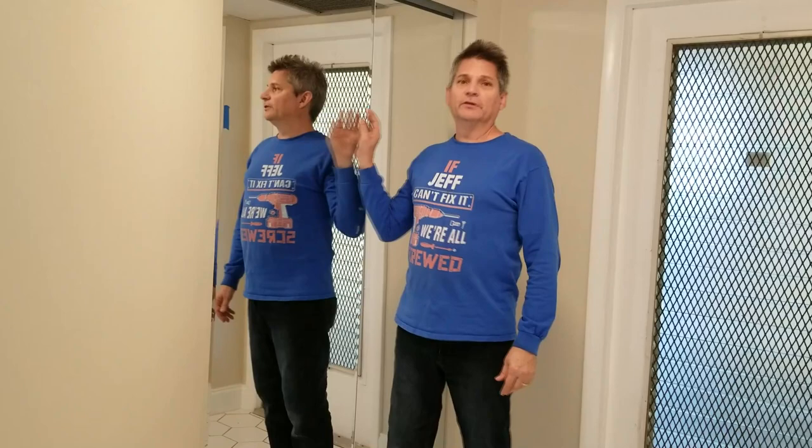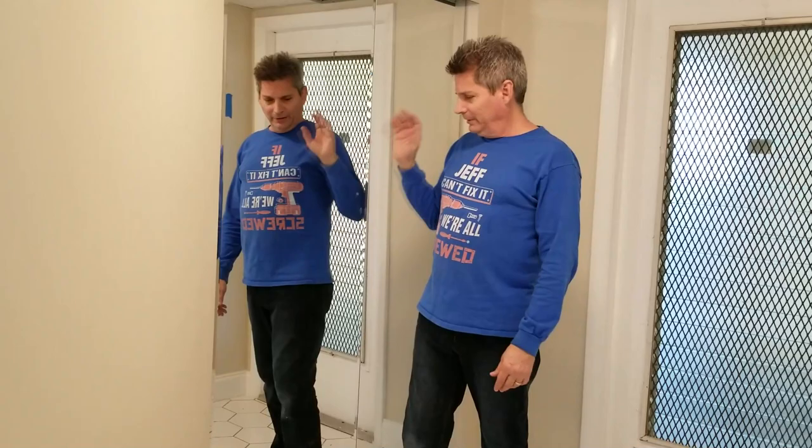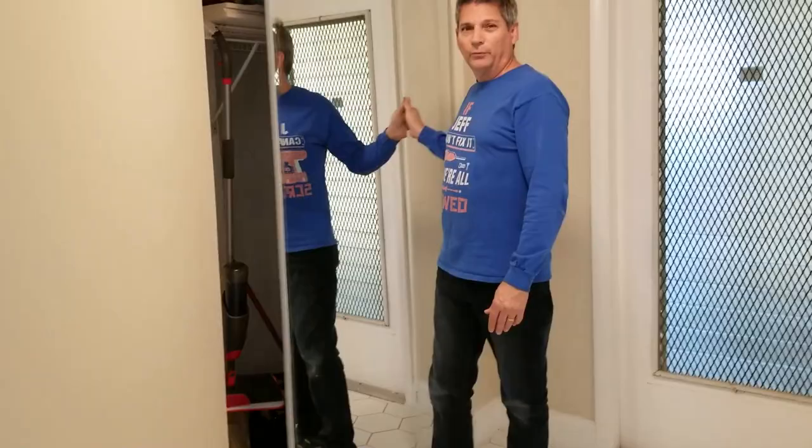Hello, my DIY friends, Jeff here again and welcome back to the channel. Today we have a video showing you how to install these sliding mirror glass closet doors. This is a great feature to have in your house. You should definitely get rid of those old ugly bi-fold doors and replace them with this. It provides two main benefits: one, it makes your house look bigger and brighter when you walk in because it reflects off everything across the house.